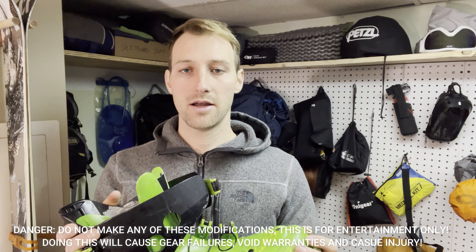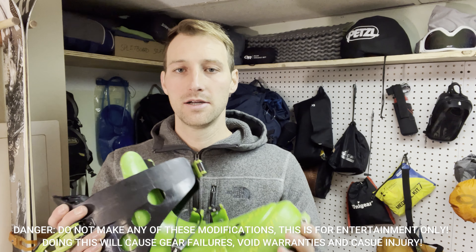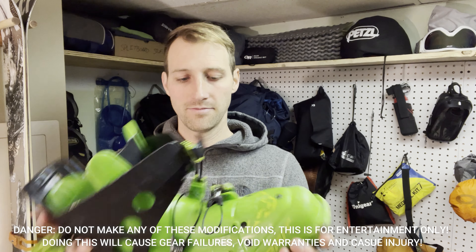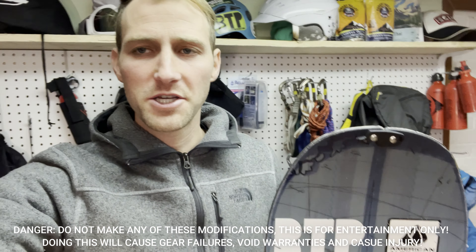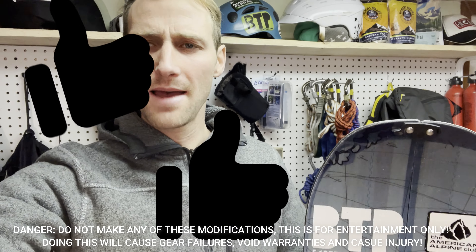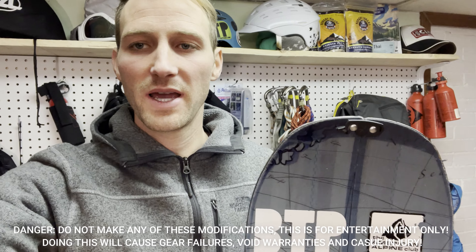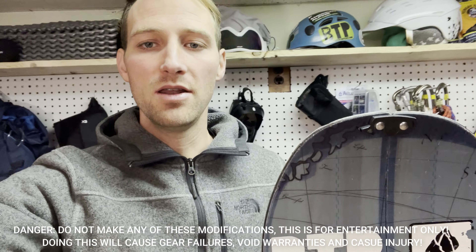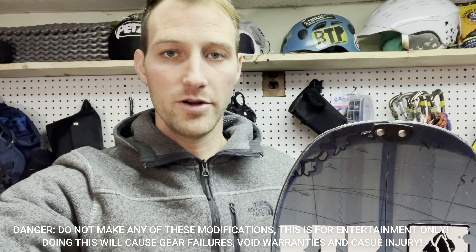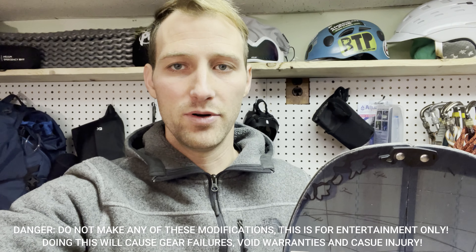None of these modifications are going to work for everybody. None of these modifications are recommended, so don't do them — but I hope it gave you some good ideas. Thanks for watching. If you liked this, please like and subscribe for more similar videos on splitboarding, biking, and all that sort of thing. And if you've done any modifications yourself, let me know what you've done because I'm always looking for new and different ways to improve my boarding and my boot setup.